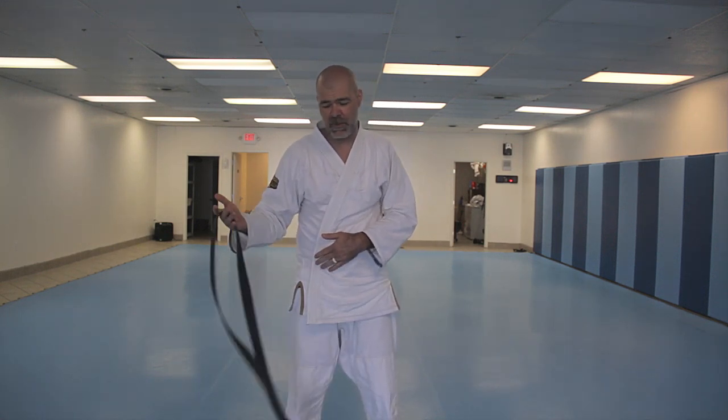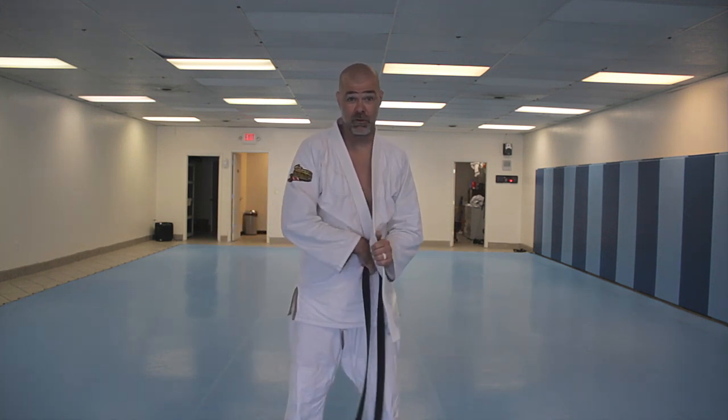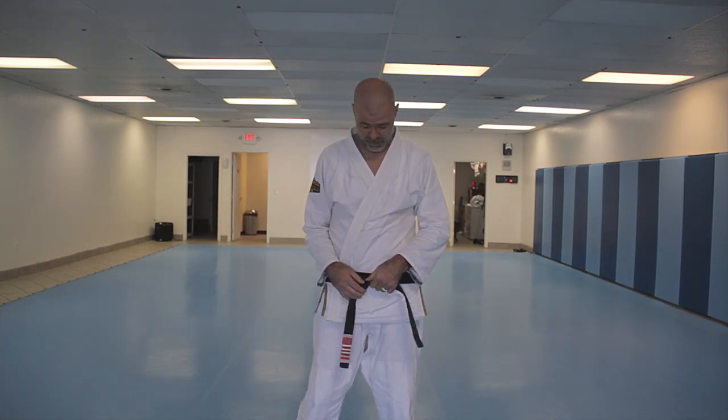Carlson Gracie Sr. was my referee. He didn't speak any English — didn't matter. He gives me this sign, so I start to tie my belt the way I normally do, my purple belt. I come around here, and one time I actually forgot how — he did it for me. I was so into the match.